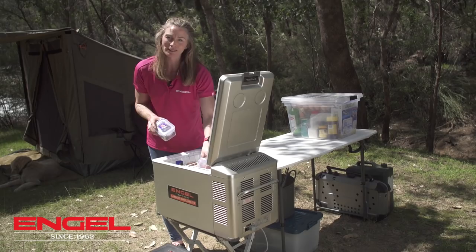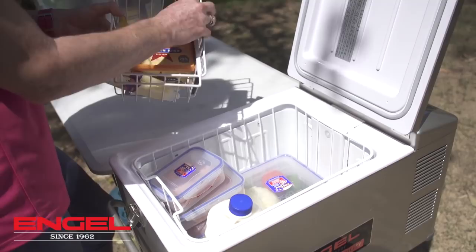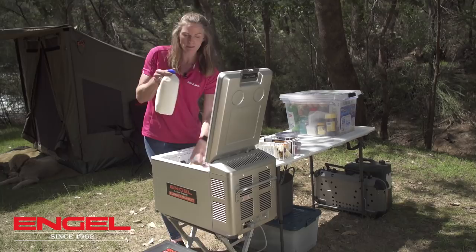I also use the small little basket because it keeps my cheeses, my butter and most importantly chocolate all together. I also keep the milk, and if you run out of milk I always take a spare UHT milk in a container.